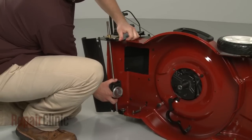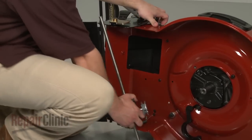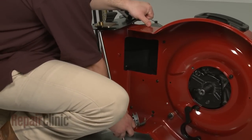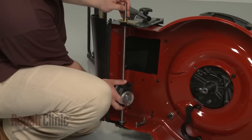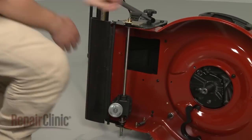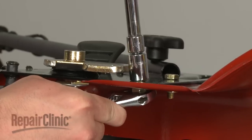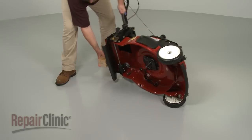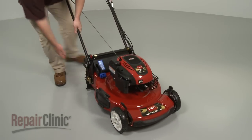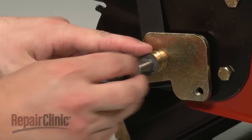Be aware this may require some effort. To reinstall the transmission, lift up the deck adjustment plate and slide the transmission into place. Replace the mounting bolts and thread the nuts onto the bolts, tightening with the wrench and socket. Set the mower upright and support it, then replace the washers, gears, and snap rings onto the transmission shaft.